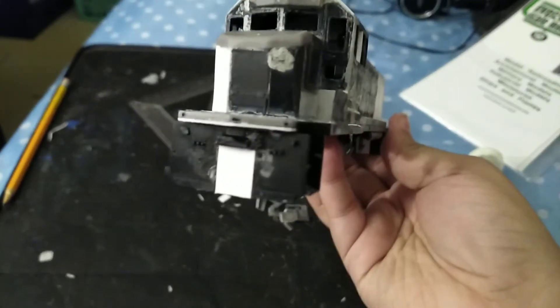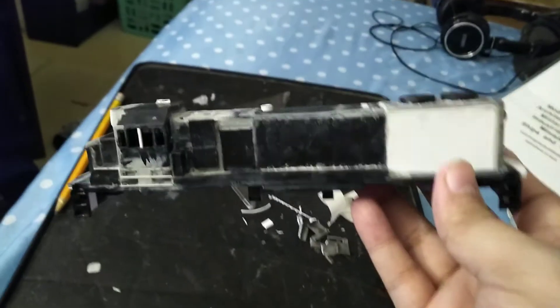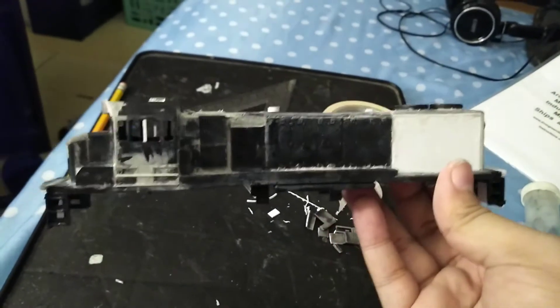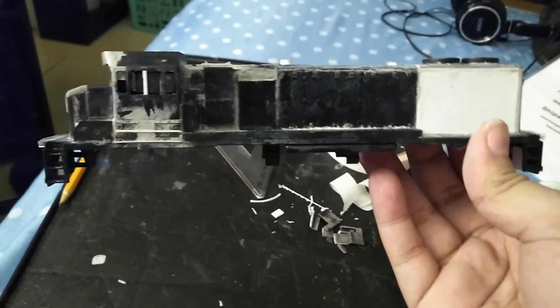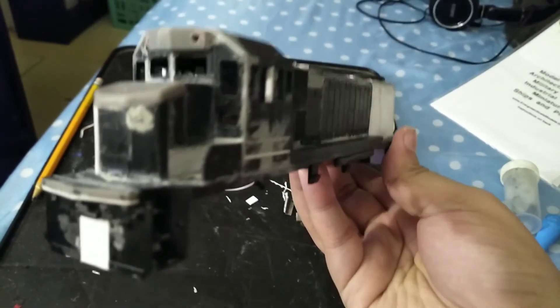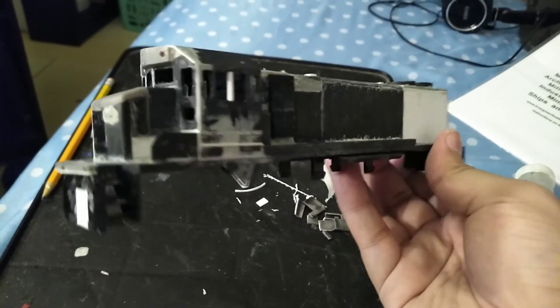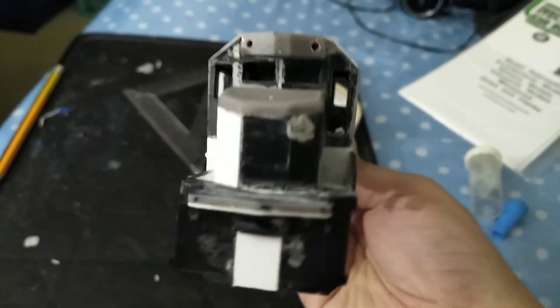I'm waiting for two details: the coupling lift bar and the horn. Eddie, as a YouTube EMDSD14R, I will definitely finish this rebuilding, get it painted, and I will show it to you on the line.